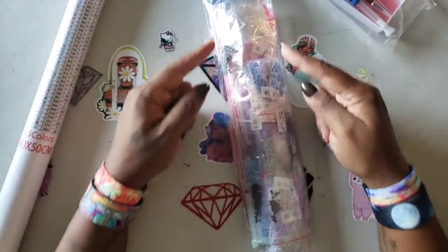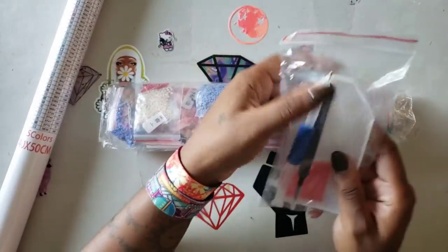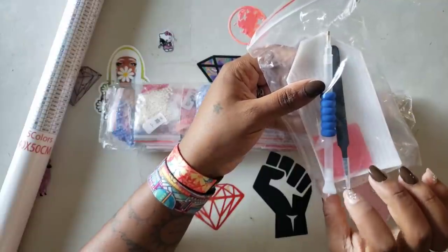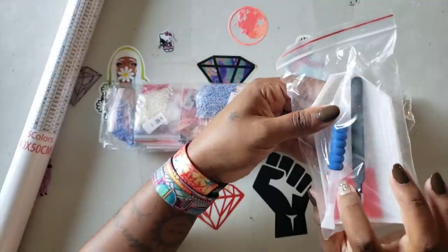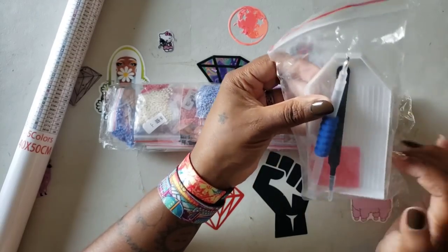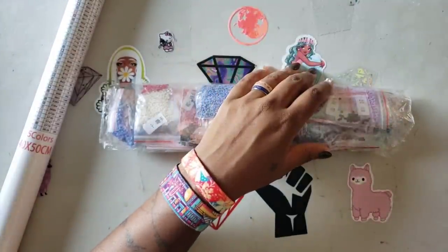First things first — brownie point — they get a brownie point because the drills are in baggies, because you guys know Miss Coffee loves her baggies. Another thing I love: the pen has a three-placer and it looks like a seven-placer. You get a good pair of tweezers, wax — though I wouldn't use the wax — and then you get a white boat with no funnel.